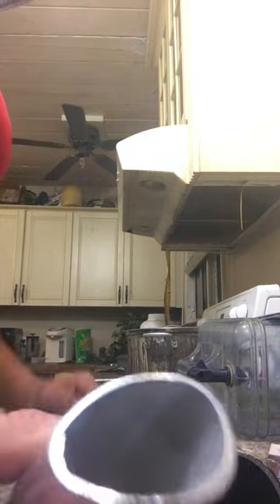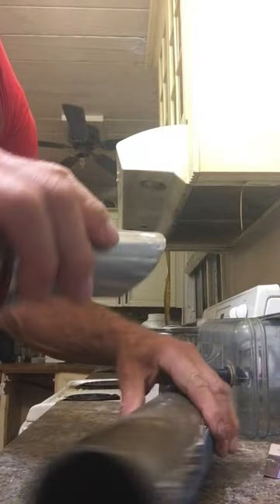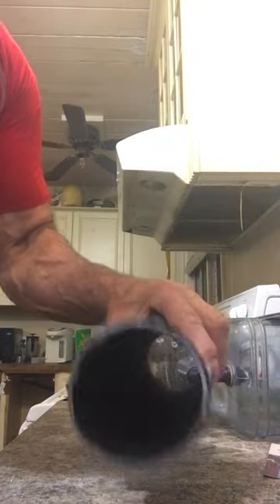Making a short, quick, to-the-point video so you don't have to listen to rambling about how to notch a pipe to weld to another pipe. This is actually stainless steel to stainless steel.